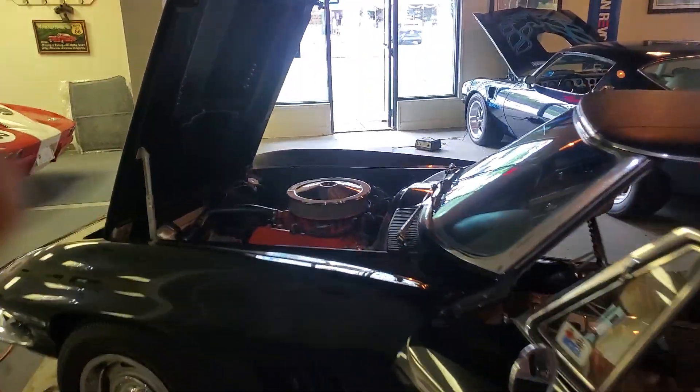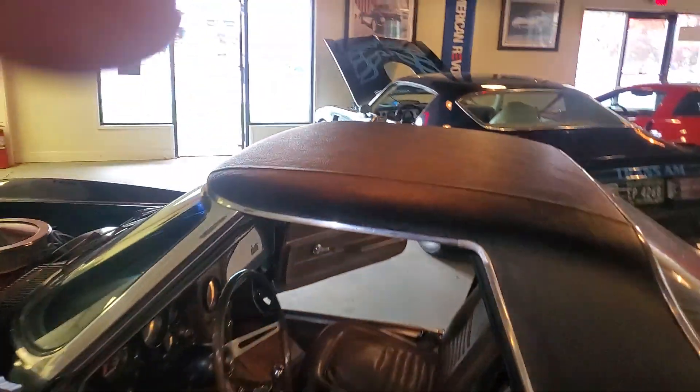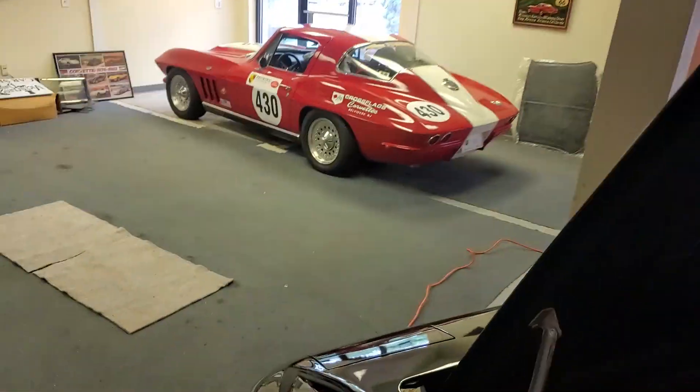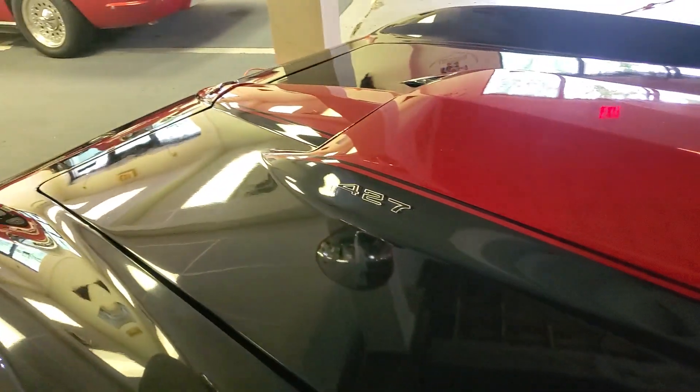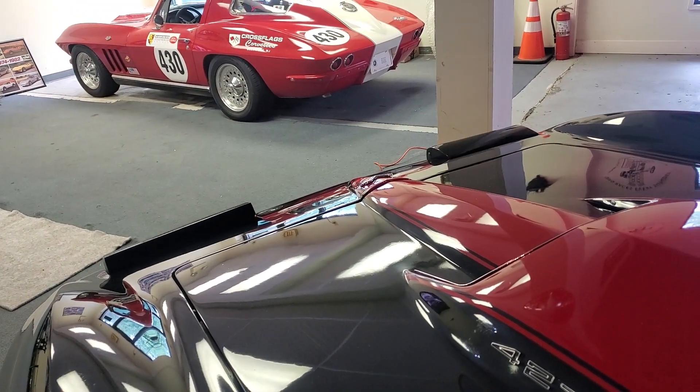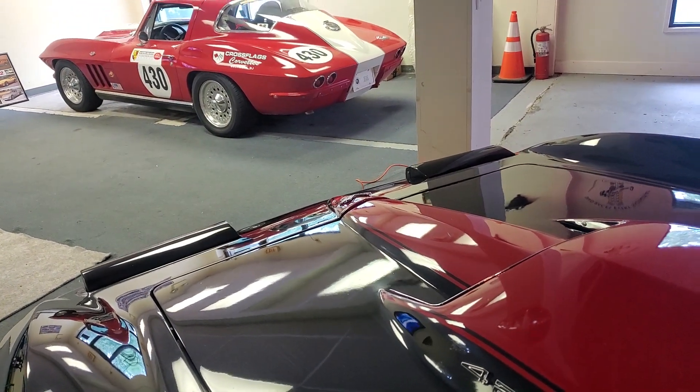Hope that helps you guys. Headlights do roll up nice — let's see if I can get it here. There's your headlights. Pretty quick, actually. Not bad.